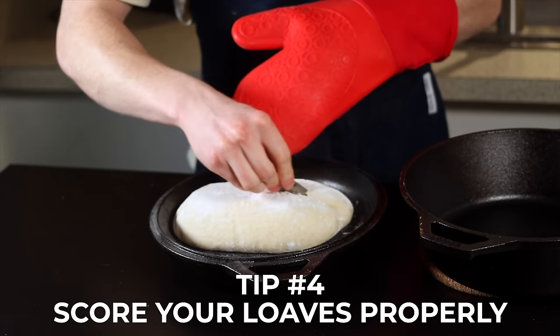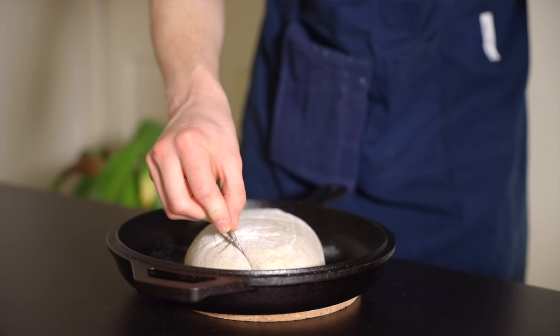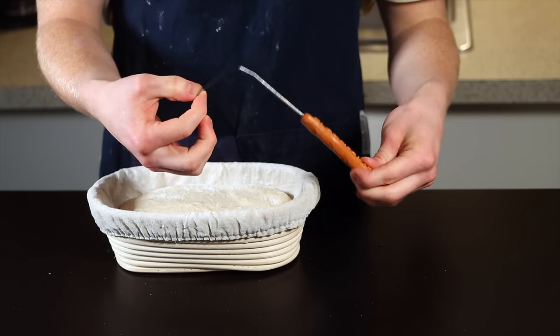Tip number four is to score your loaves properly. A good score will allow the steam and other gases to escape through the top of the loaf, which will lead to a nice clean rise, and it'll also give your loaf a good ear — that little flap of dough that springs up and gets nice and charred. If you don't score the loaf, the gases will try to escape wherever they can, causing your loaf to burst in unexpected places and sometimes causing big air bubbles to form inside. The main two things to consider are: one, score deep enough — about half an inch to one inch deep — and two, score at a slight angle rather than directly perpendicular to the loaf, in one smooth swift motion. A sharp razor definitely helps. Really, one single slash right down the middle will make all the difference.